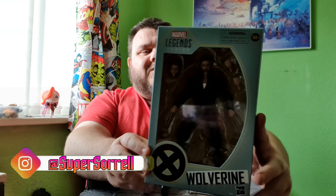Hey guys, it's me your host SuperZor. Thank you very much for tuning in. Look what I got — it's Wolverine. I'm sorry about the reflective light going on, I'm getting an awful camera angle right now. Basically, this is Wolverine from the Marvel Legends collection. It's just arrived this morning.